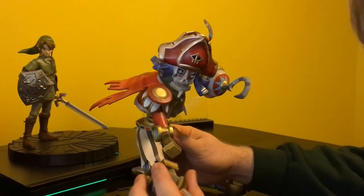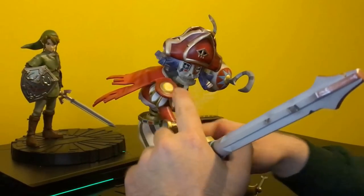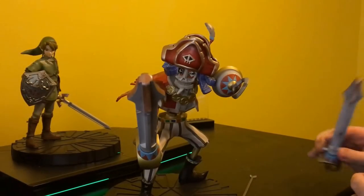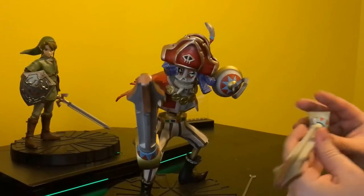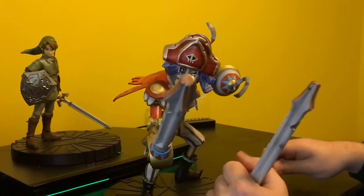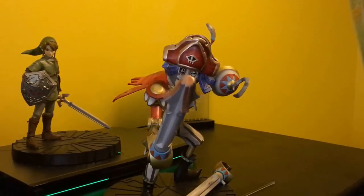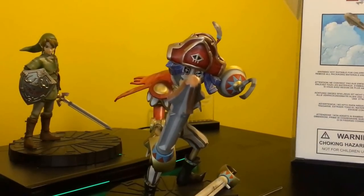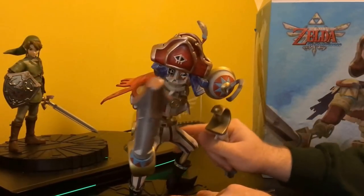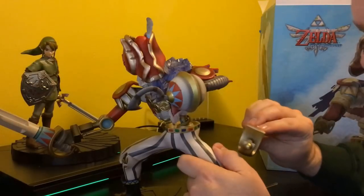It looks like the sword kind of just plugs into the bottom of his hand here. It just kind of sits in there — it doesn't look like there's really a lot holding it, but it seems to be doing pretty well holding itself up. However, I believe there's got to be a way to connect the second one. There weren't any instructions included, so I can't tell you exactly how this was supposed to go. Looking at the box, I don't see anything showing a way to set up two swords. Maybe this one sits on his hip — yes, this one sits on his hip, so he can draw another sword.